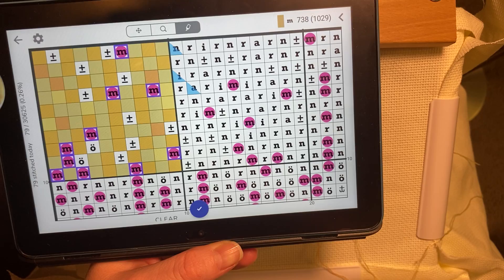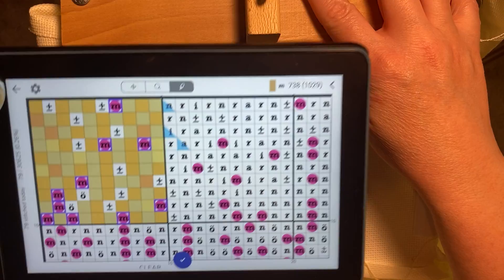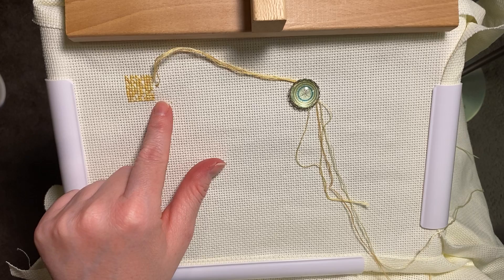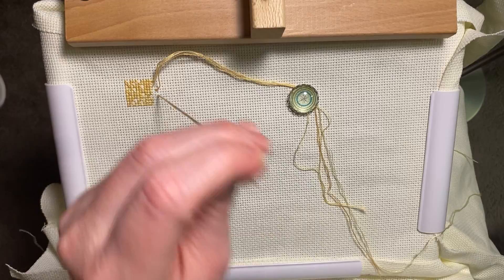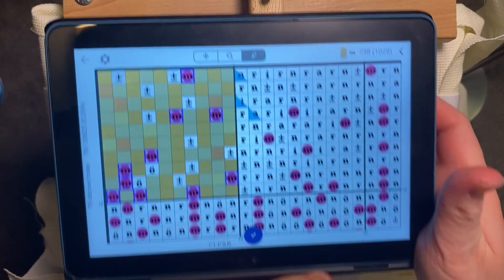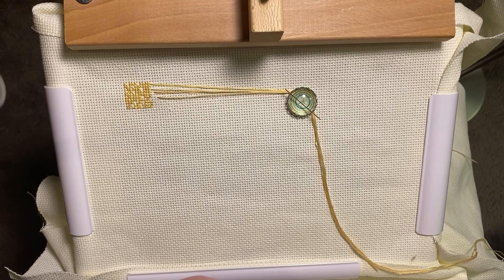My next M is in the third column over. From this park thread here, I'm going to go two down and one over to find it. And if your threads ever get tangled — yes, sometimes they do, but for the most part they really don't, and nothing you can't easily untangle. Also, 3774.